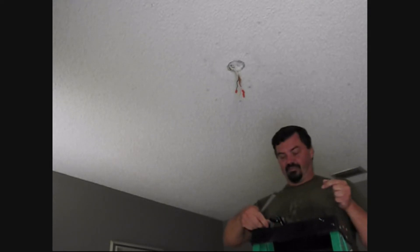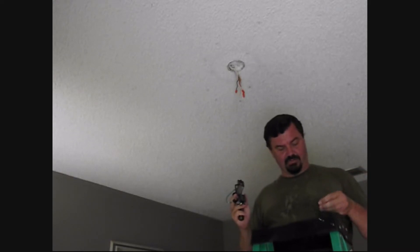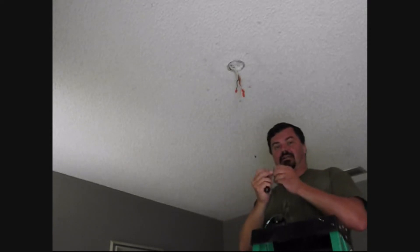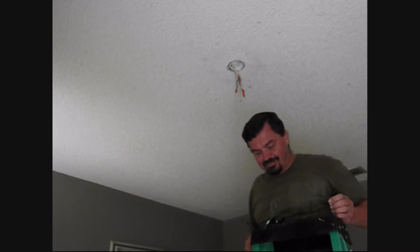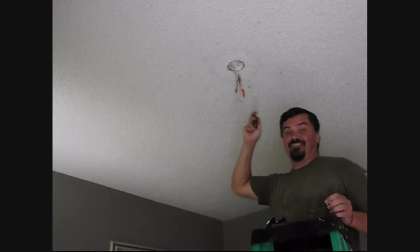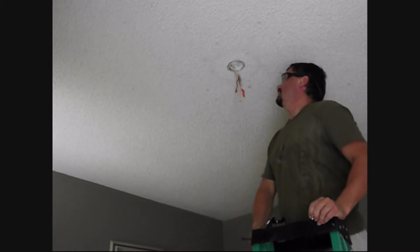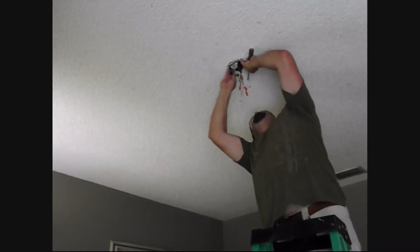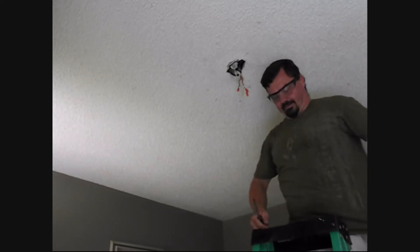All right, now we get our base — we need the hardware we used earlier to take out the base, because the new hardware that comes with the fan does not have a spider-web base. The new hardware doesn't have the socket hardware either. Let's put back our glasses because we don't want stuff falling in our eyes from the popcorn ceiling. We've got plenty of room on both sides.